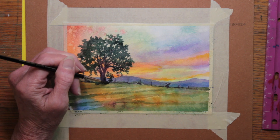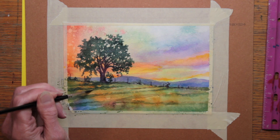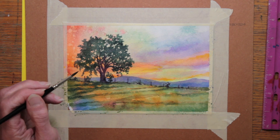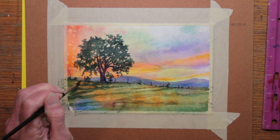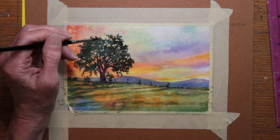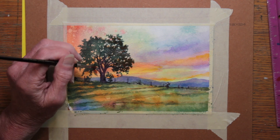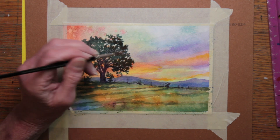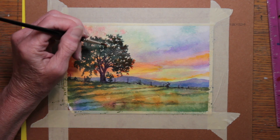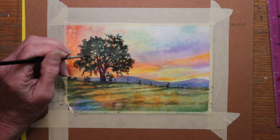With the tree painted in to my satisfaction, I then shadow underneath of it, using the same tree color mixture of Hooker's Green and Indigo. Once the tree had dried, I saw that the colors had faded too light, so I'm going back in with a second layer or glaze of darker color. These glazes build the color up so it starts to get darker and darker to the eye, and that's what I felt was needed for a focal point for this particular painting.